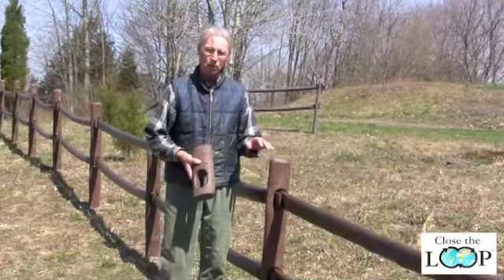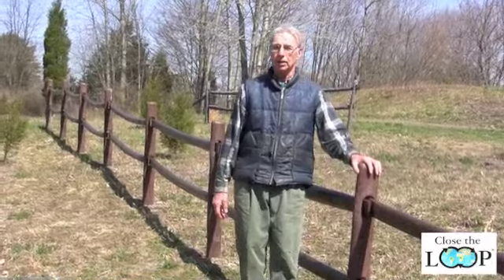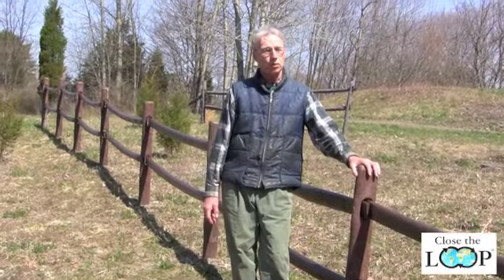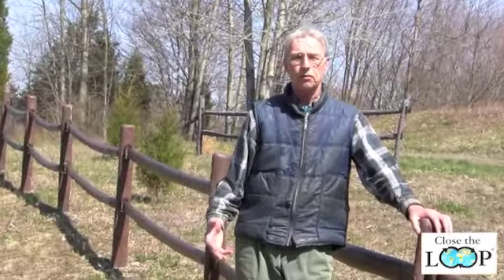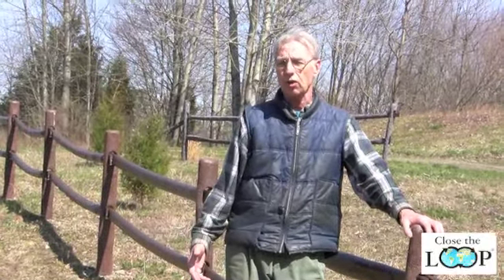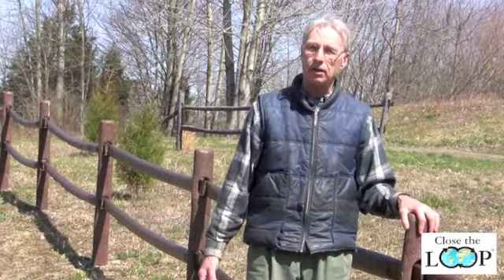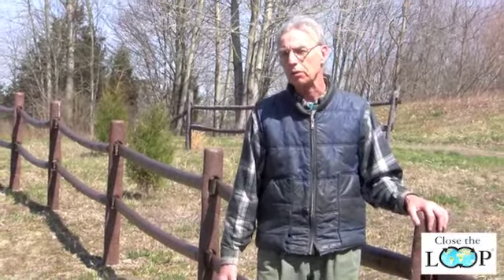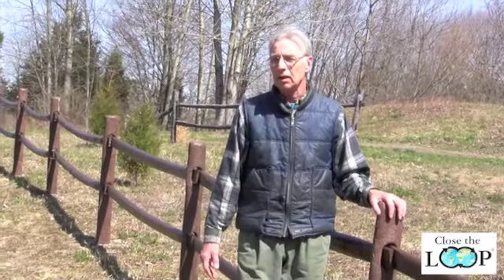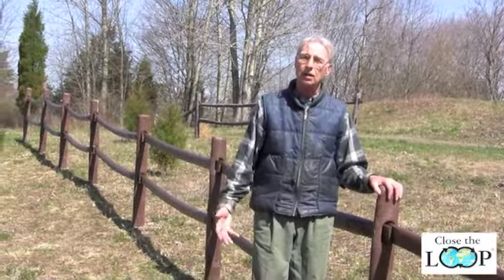This fence is made with recycled plastic. Mother Nature is pretty smart — she doesn't waste anything. When leaves fall off a tree, or branches or old trees fall over, they rot and work their way into the ground and become fertilizer for new growth. We need to learn to behave more like Mother Nature and not waste our resources.